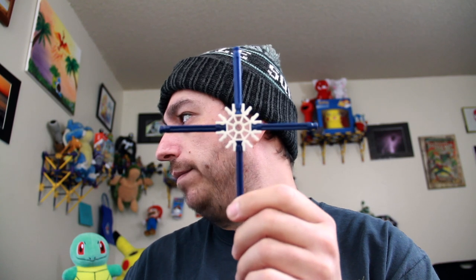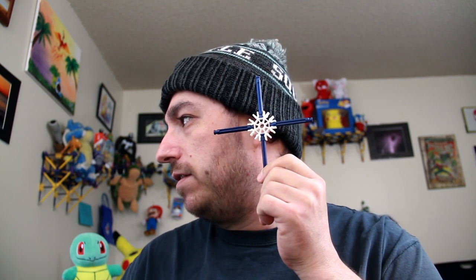You take your white connector piece and you put it like a star. Then you take your yellow pieces and you put them in between that.